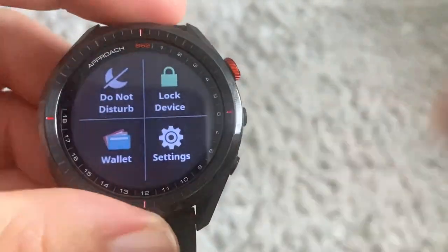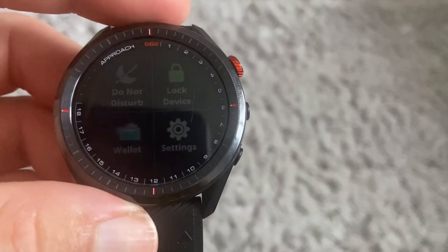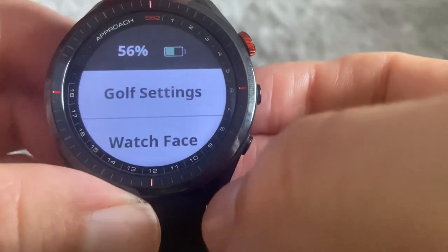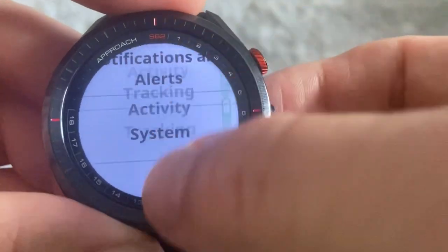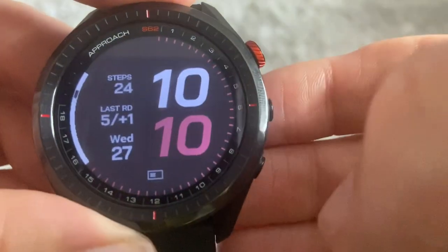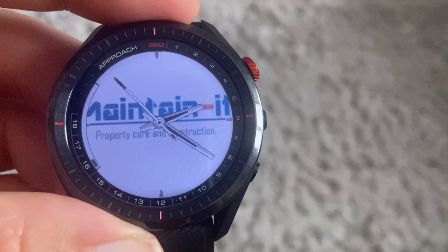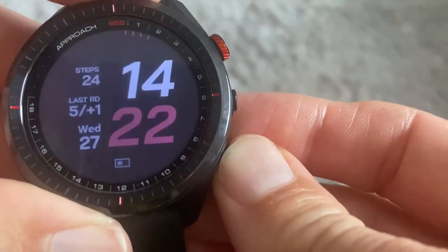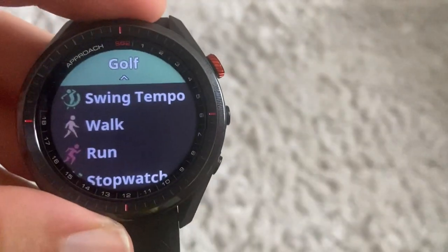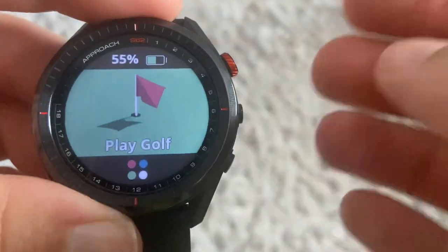The three buttons: the top button gets you into golf mode, the middle is settings, and the bottom is back. In settings you've got four options — the main ones I use are the wallet on the left for Garmin Pay, and then settings which includes golf settings, watch faces, sensors and accessories, phone connected, user profile, notifications, activity tracking and system. You can also access swing tempo, walk, run, stopwatch, timer, alarm clock and find phone.